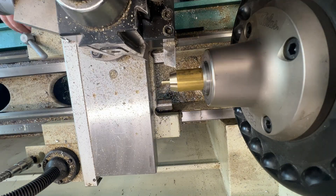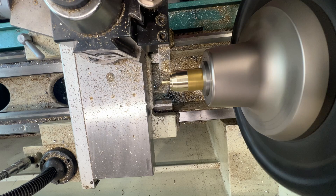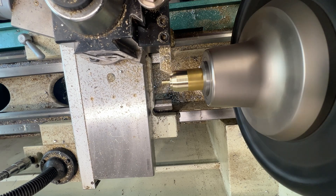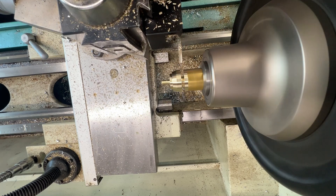Now I put a little taper so it's easy to see kind of where you're lining up the wax seal. And then I add a little shelf — I think it's just a nice little decorative element, makes it look a little bit better from the side view. And here we go, we're going to part this off.